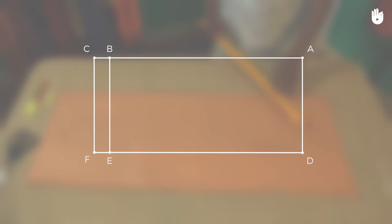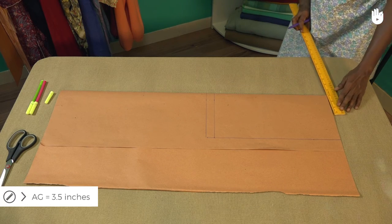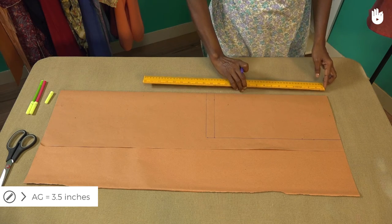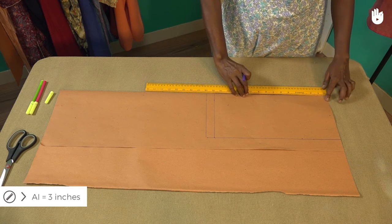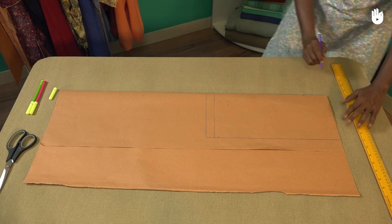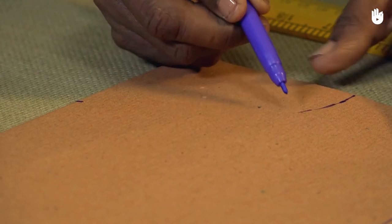We shall now mark the points that define the neckline. Mark a point G, 3.5 inches from A towards D — AG represents the width of the neck. Now mark a point I, 3 inches from A along the fold. The line AI represents the drop of the neck. Now draw an arc joining the points G and I to define the neckline.